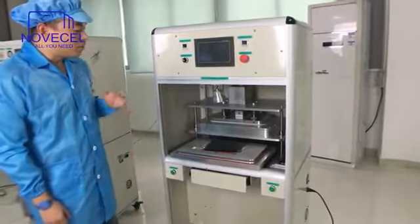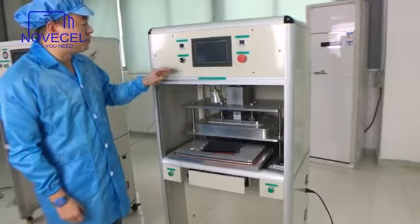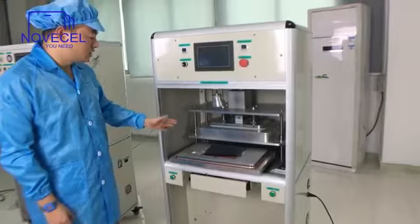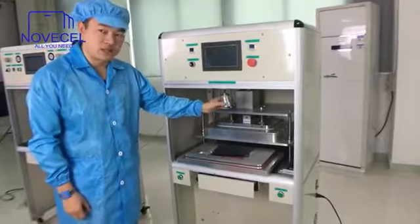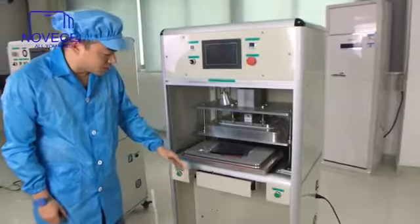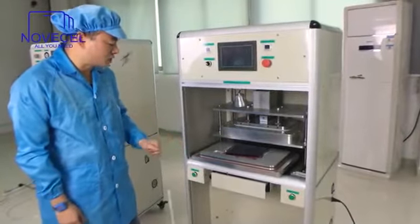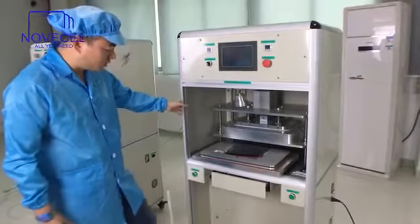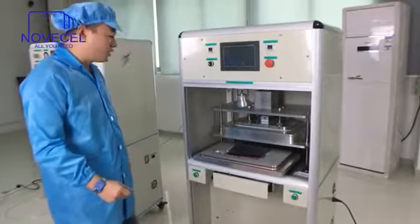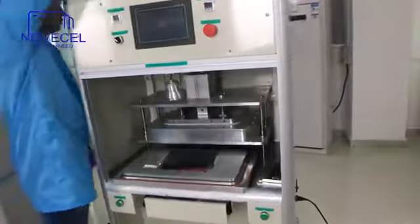First we're going to take a look at the machine from the exterior. For example, it has fewer buttons than other machines. Here is the work area. And here it also comes with a drawer to store things — OCA, glass, things like that. It also comes with wheels so it can be left on the floor. And now let's look at the back, from this side, here.